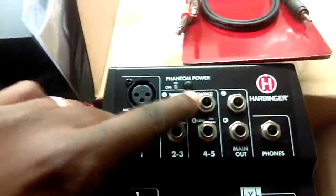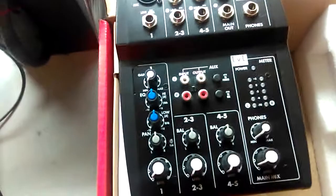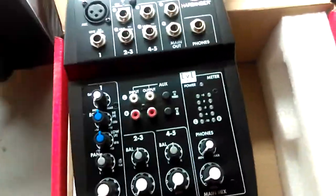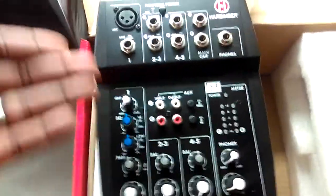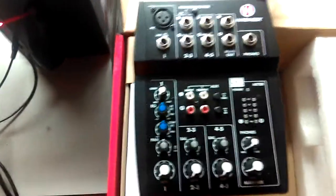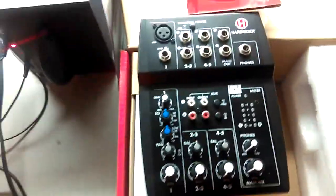It's also got phantom power for phantom-powered mics, like the Audio-Technica AT2020 that I used to have. I wish I'd kept that mic. Back in 2010 this kind of thing either wasn't available or was much more expensive. It's 2016 now and this thing is $39.99 — the price is right and it's more updated with all kinds of other features.